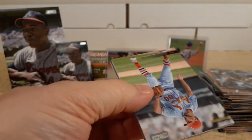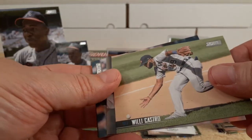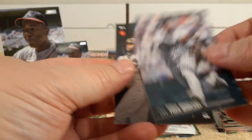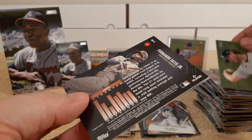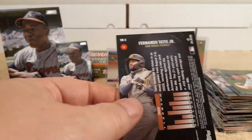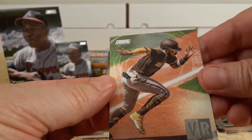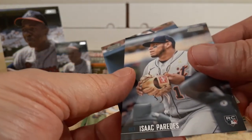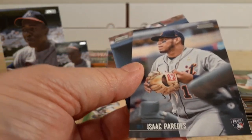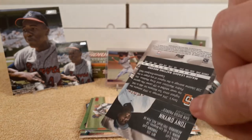Last pack of 2021 Stadium Club hobby box. Adam Wainwright, Willie Castro, Corey Kluber, Yohan Moncada insert. Coming up — Gerrit Cole, Fernando Tatis Jr. insert — stretch it out. That's his virtual reality insert. And then Tony Gwynn for the win to round out the box.